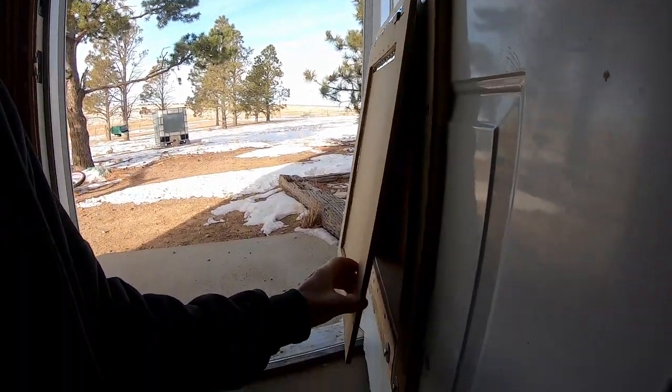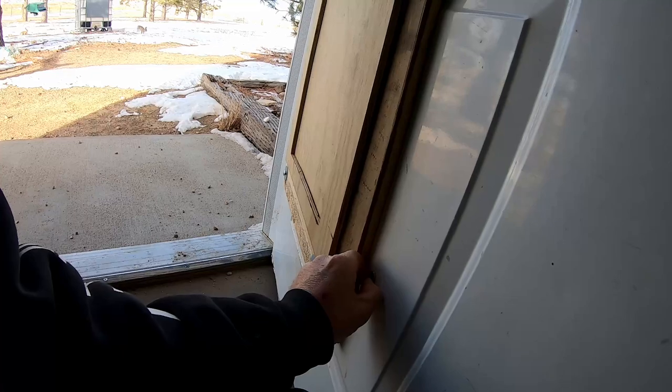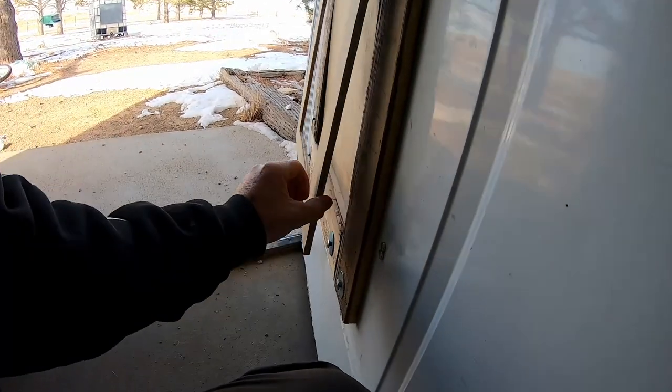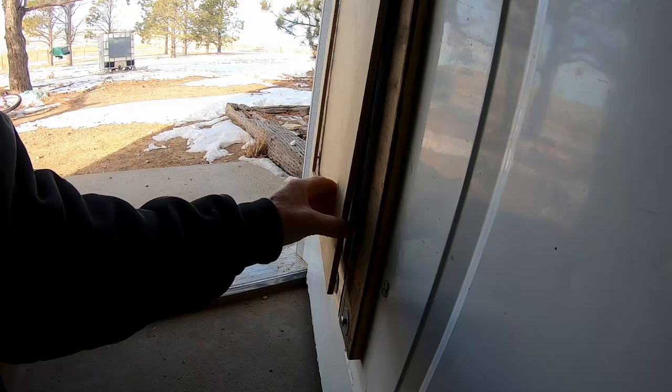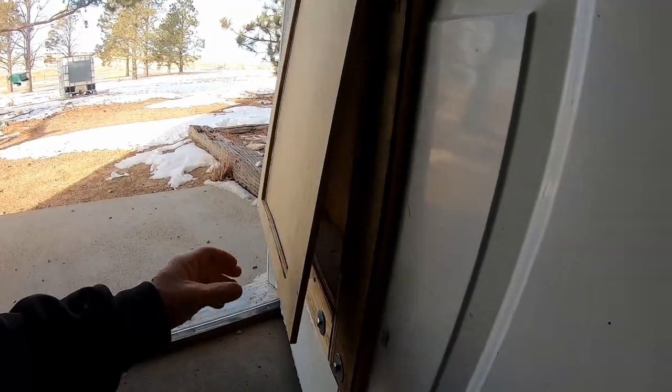It works pretty darn slick when it comes to the high winds. We had a big wind event here the other day and it stayed sealed down pretty good. I did mess up on the magnet system — you've got to make sure you glue the magnets so they're polarized correctly, so they attract instead of push apart. The whole thing seals up really nice and keeps the snow out.